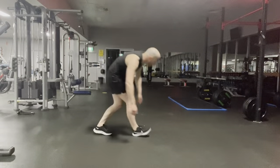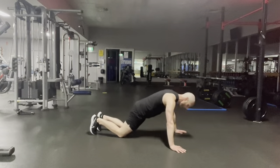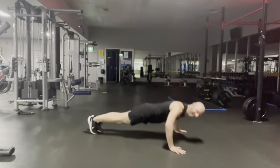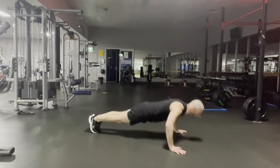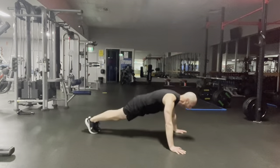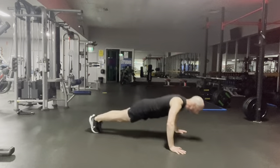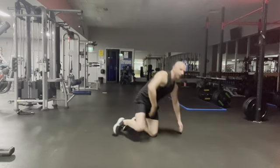Push-up — I hate this one. All good, let's do it. Swear to God this is the longest 30 seconds. Keep going. All right, ten to go — try and get three more in, there's one, there's two. You're off!